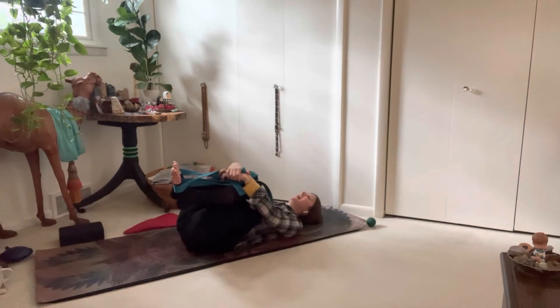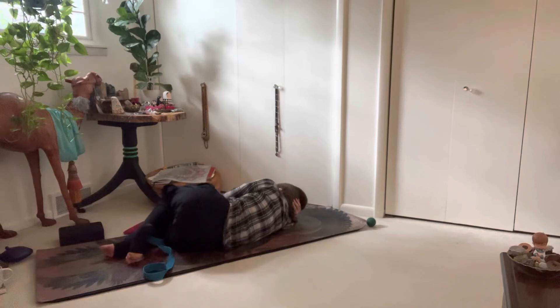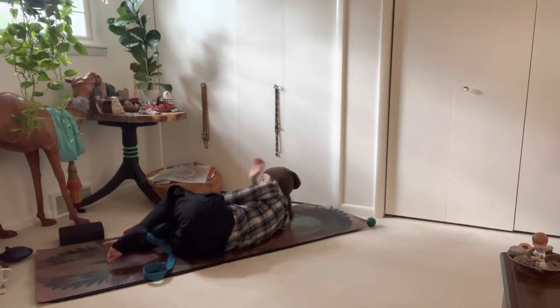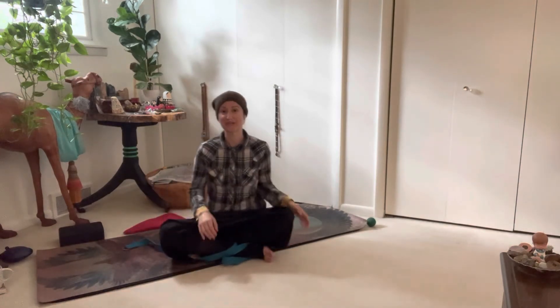Whenever we're in a relaxed position, it's best to roll onto your right side — I apologize that my back is going to be to you for a moment. Curl up into a little ball, feeling deeply supported, and use your hands to push yourself up and return to a comfortable seat.